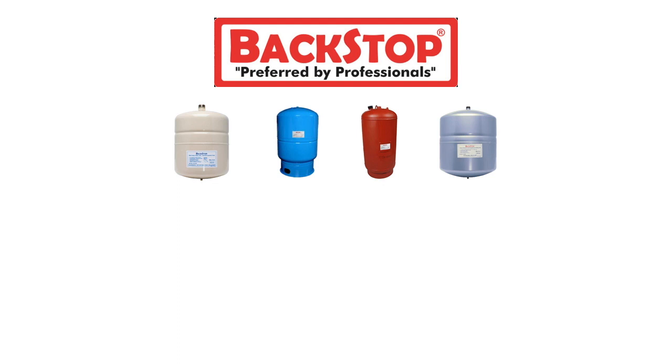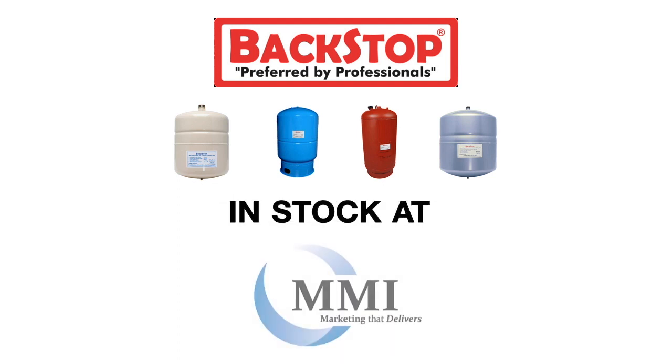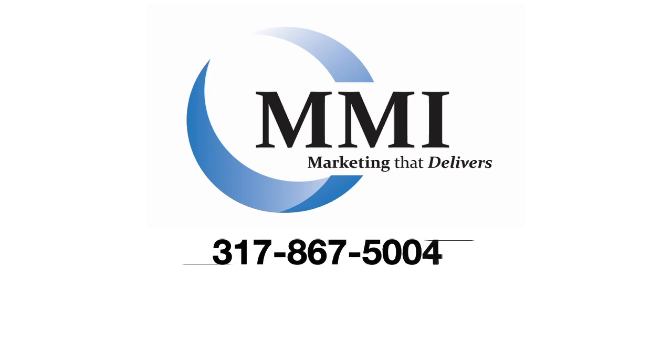Thermal expansion tanks, hydronic tanks, and well tanks are all in stock at MMI. We even keep some ASME tanks for emergencies. Give us a call for more details, send us an email, or visit our website at mmirep.com. Thanks.